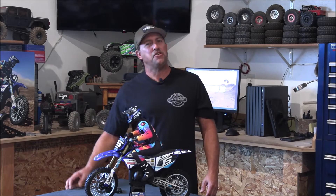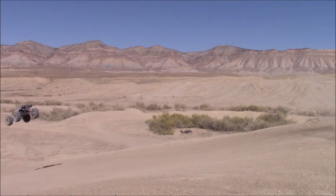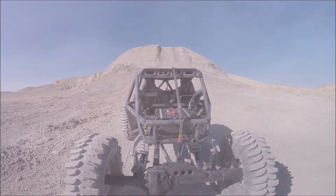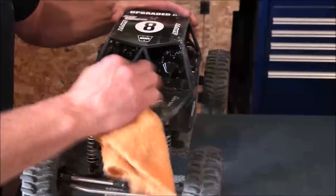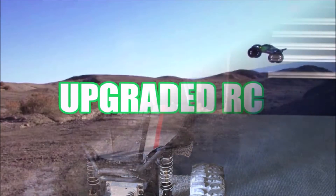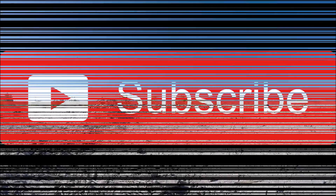What's up guys? I'm Travis and you're watching Upgraded RC. Welcome everyone. In this short video, we're going to be discussing the differences between running a single battery, two batteries, or three batteries, as well as whether you should run them in a parallel circuit or in a series circuit — what is the difference, what are the pros and cons, and what is best for you? We're going to discuss all that in this video and then some.